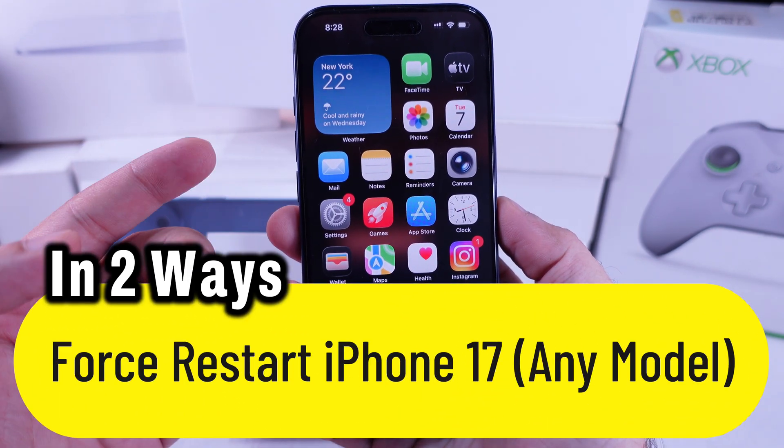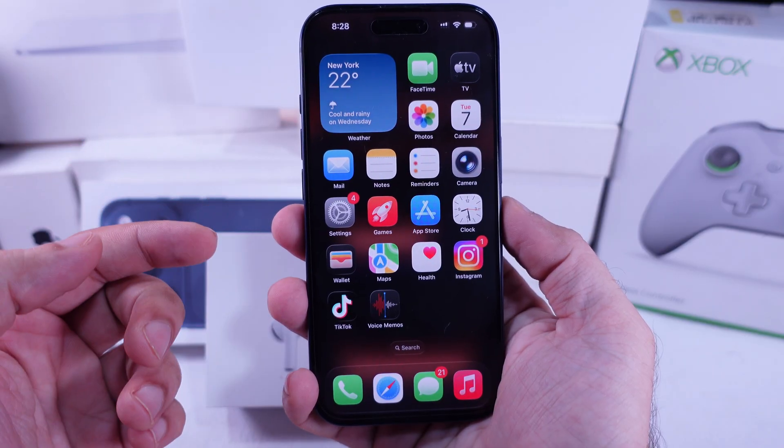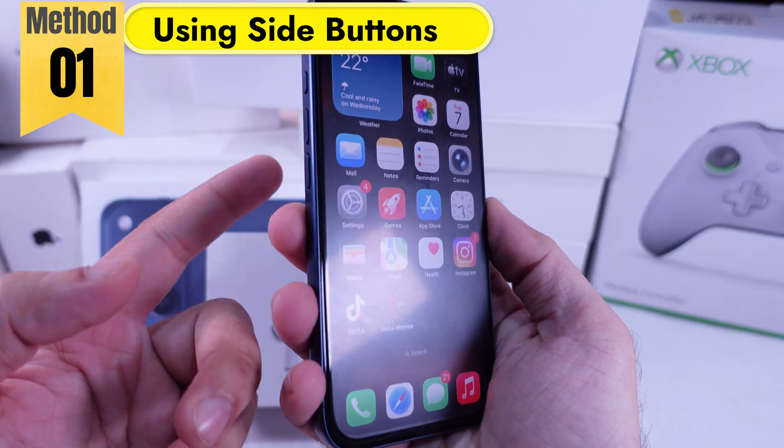In this tutorial, learn how to force restart your iPhone 17 series model in two ways. Here's my iPhone 17 Pro. The first method is using the side power button and volume buttons.